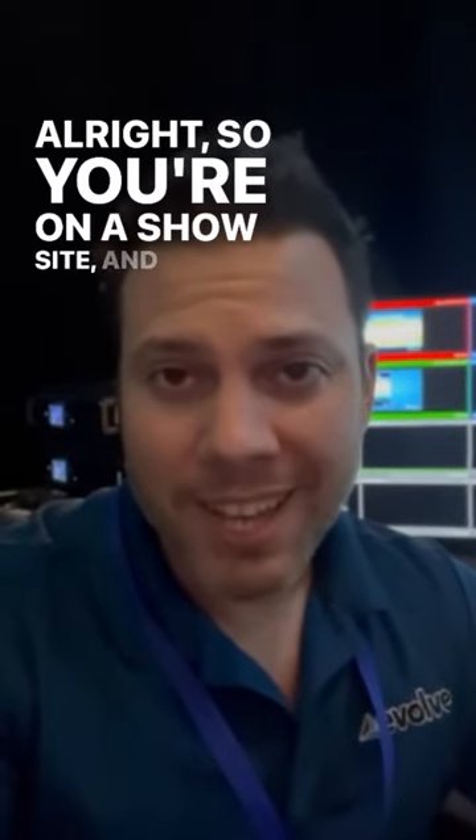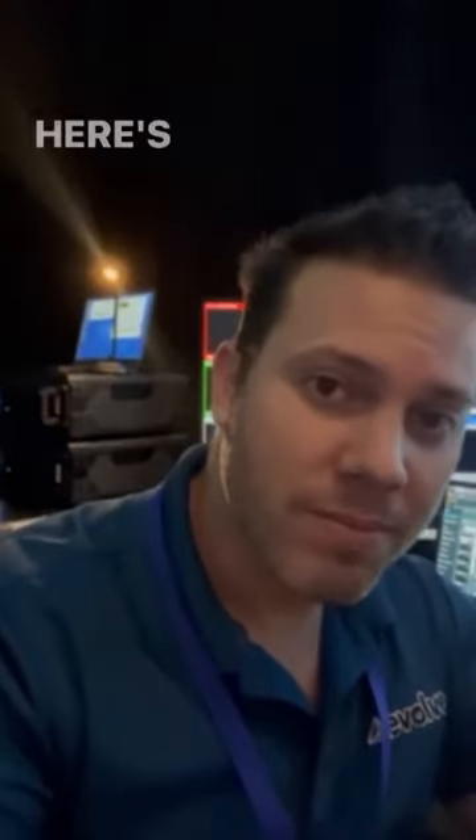All right, so you're on a show site, and this light is just annoying the hell out of you. Here's what you're gonna do about it.